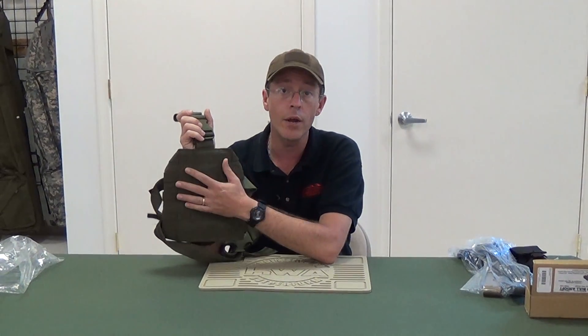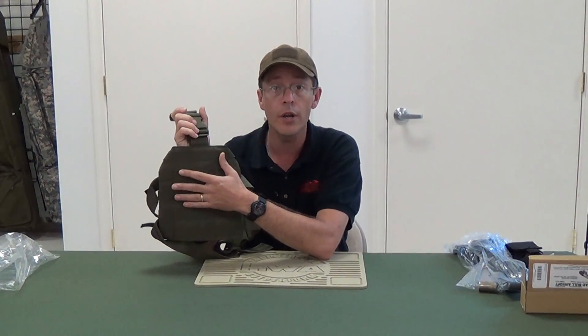I actually have two of these. One I run my 1911 Elite Force on, and the other one I run my M4 mags on.